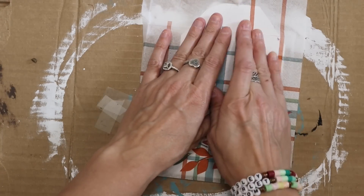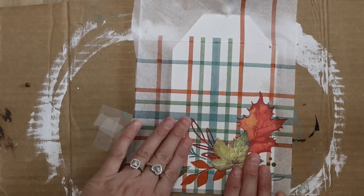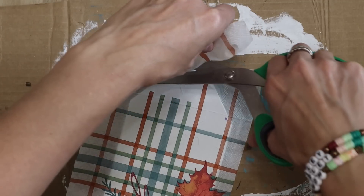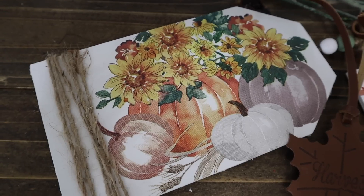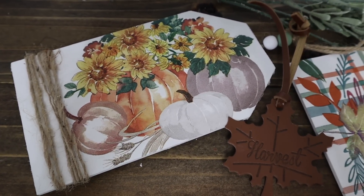But I love this leaf one — I thought this one was really pretty as well. I just put this along the edge of the tag and then cut it down just a little bit, so when it dried I was able to sand the edges down. This is what these two look like. I think they are so pretty.